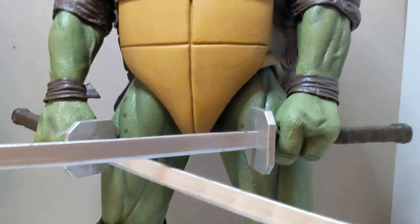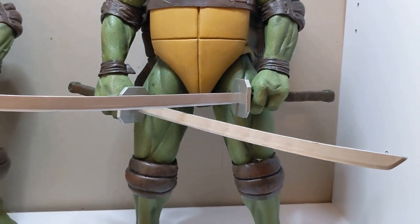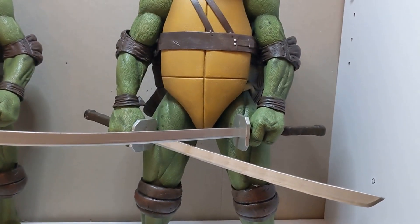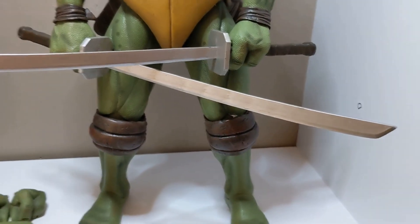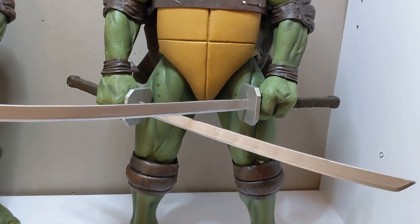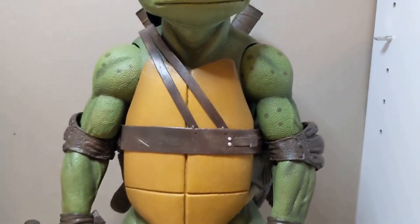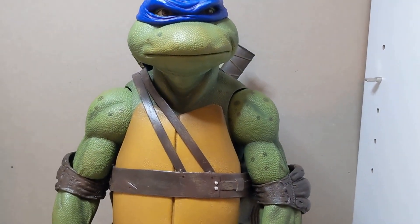On to the katanas — huge, huge katanas. Moving back so you guys can see how big they are — they're awesome. Be very careful because my figure fell a few times when the leg wasn't glued and he had the katanas, which bent one a little bit. These are very fragile and can break easily, so be careful with your katanas.